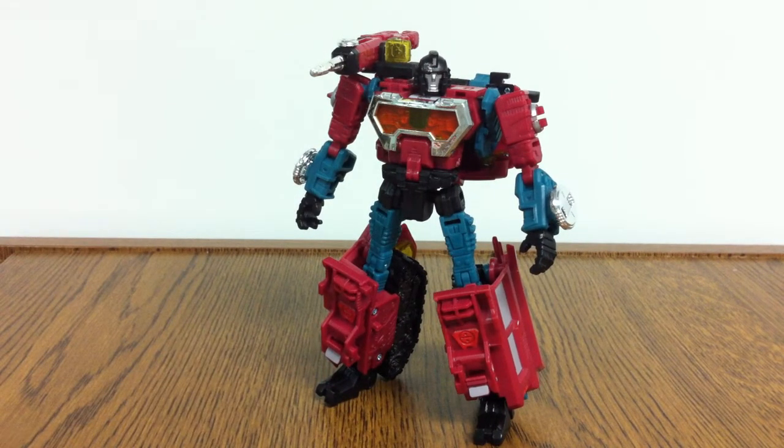Overall, would I recommend him or buy him? If you're looking to complete your classics collection, then yeah, by default you kind of have to get him. But if you just want variety in your collection and you're looking for something else, you could skip Perceptor. He's not that cool of a figure. You'll probably tinker around with him for maybe a day, and then you're gonna put him on your shelf and never go back to him, because he's too dull, too boring — there's just nothing special about him. Best bet: wait till he's on clearance and then pick him up. Anyway, this has been the Transformers Reveal the Shield Perceptor, and thanks for watching.